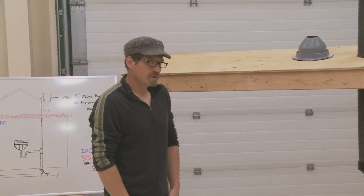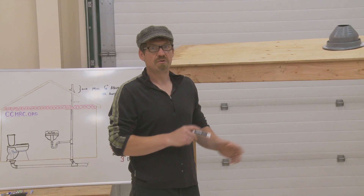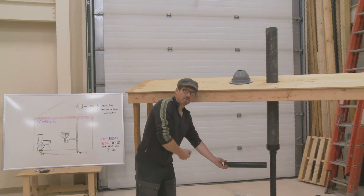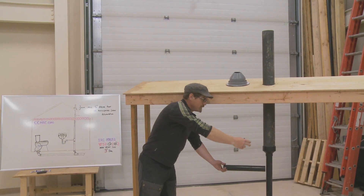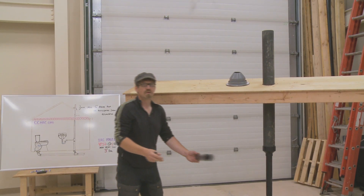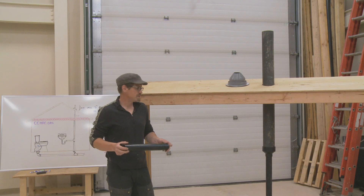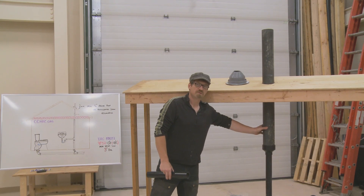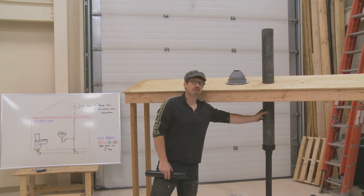In new construction in difficult Arctic environments, a good strategy is to limit the amount of vent line you have in your unconditioned attic space. You'll often see lines run parallel and brought together in that unconditioned space, all of which needs to be insulated. But a better option is to limit the amount of material in that unconditioned space — the less you have there, the more heat you retain within it and the less likely you are to have a frosting issue.